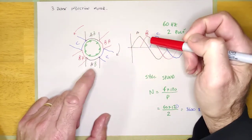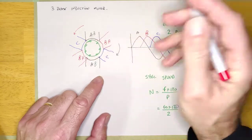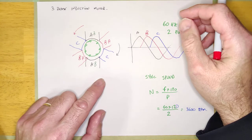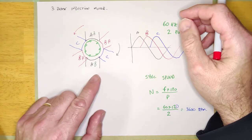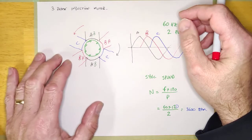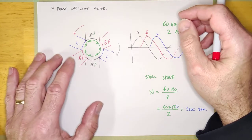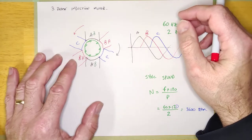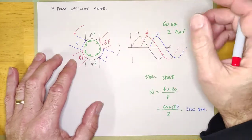A motor that's tripping its overloads most of the time is going to be because the load is exceeding the horsepower of the motor. But there are a few nice things about the three-phase motor that you can do that you can't do with the single-phase, and that is to compare the windings to one another.